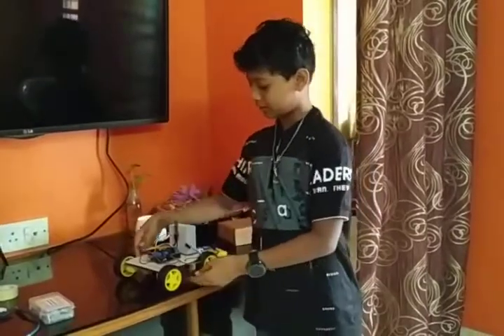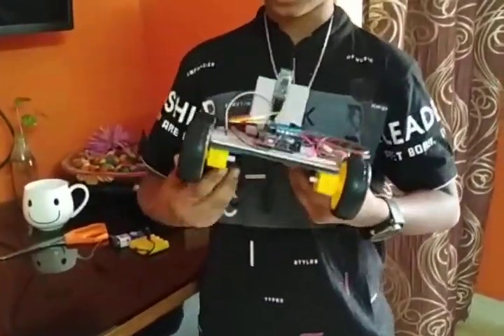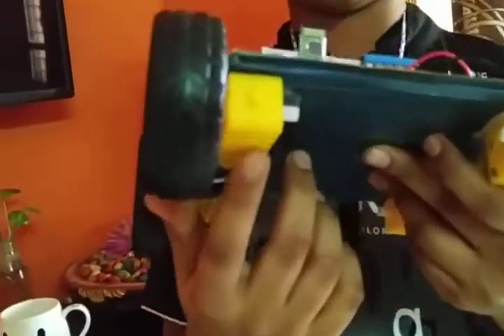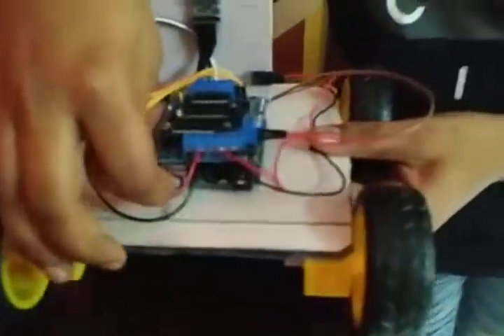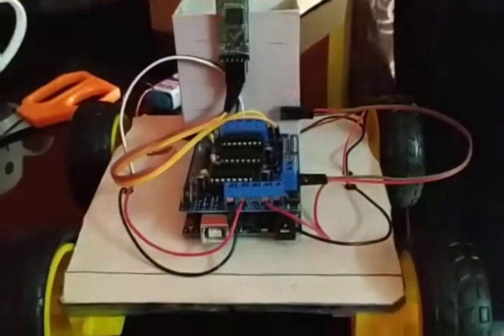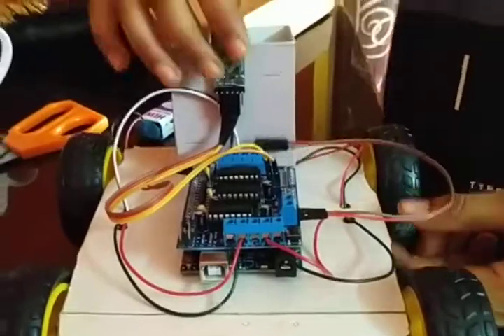Now I am going to show you about this Bluetooth car — a very interesting one. This is the DC motors, or gear motors. This one is the RD unit, you can see it over here. And this one is the motor shield. And this one is the Bluetooth module.